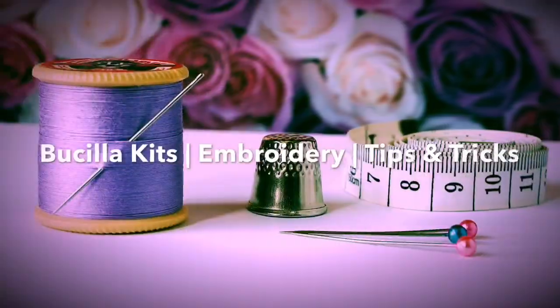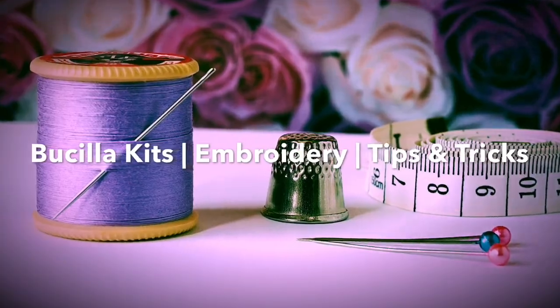Hello and welcome to my channel. Please like and subscribe. My name is Jennifer and I make basilic kits as well as embroidery, and I give you tips and tricks all along the way.